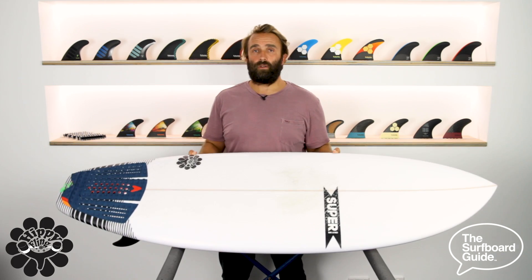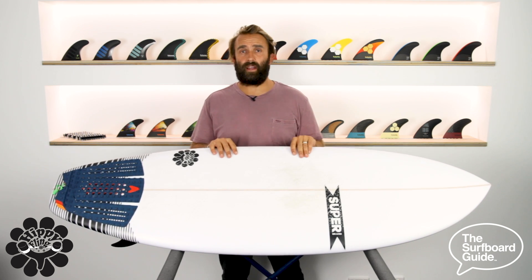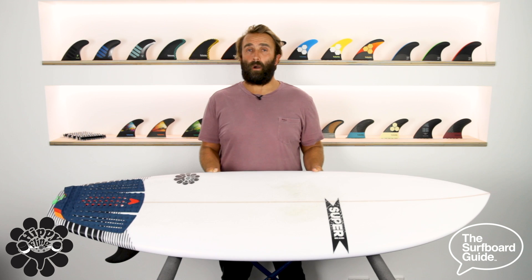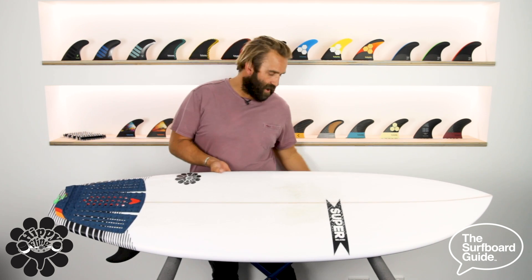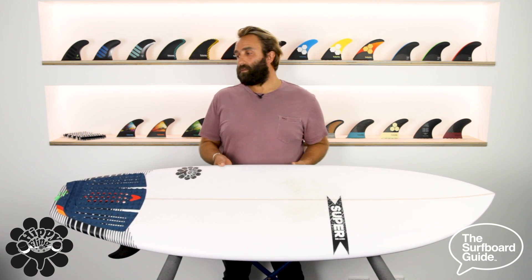The Hippie Fling is a new model that's come out recently by Superbrand and it was based off a really popular model they had called the Fling. The Fling was a really popular model for really small, average beach break conditions like knee high or one foot. It had a bunch of team riders that were riding it and really enjoyed it, but they felt the board with a really wide tail was quite limited when they'd get a section or they wanted to surf with a bit more performance.